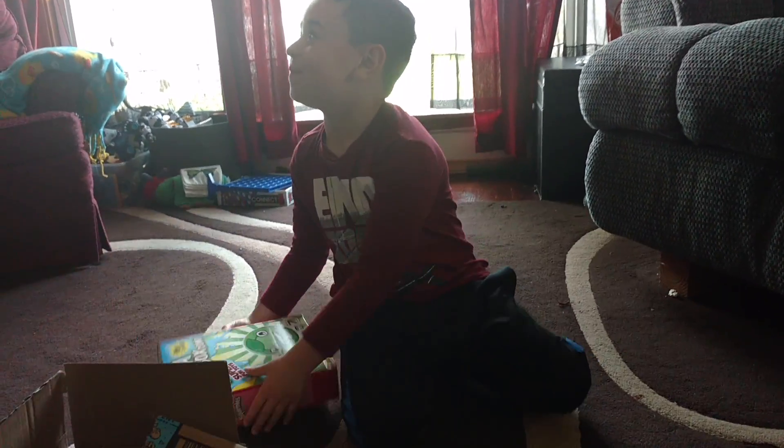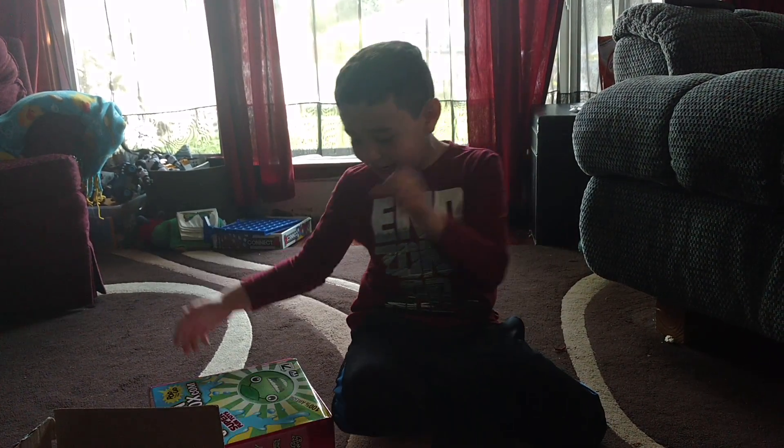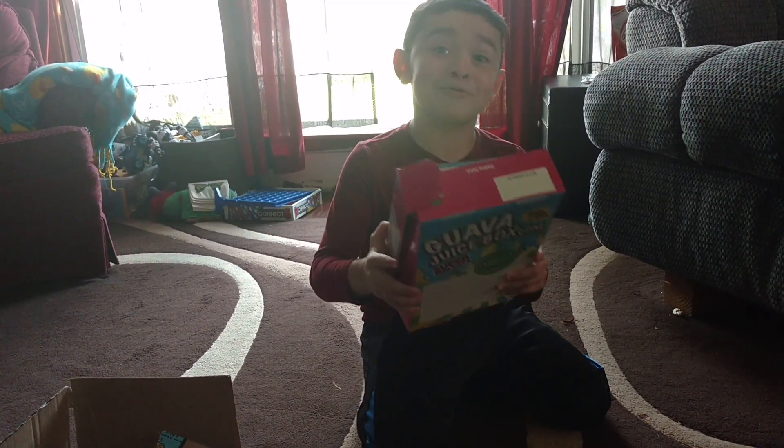Oh, I got it! Okay, are you ready? Yep. Well, guys, today I got... a ball of juice box!